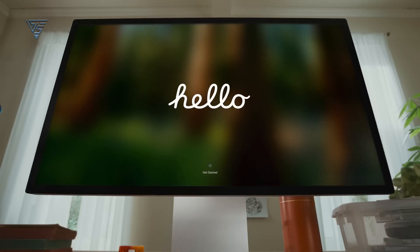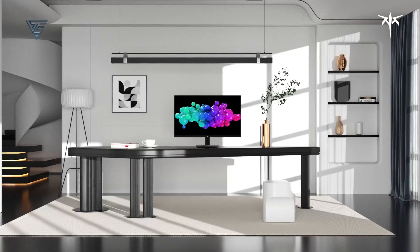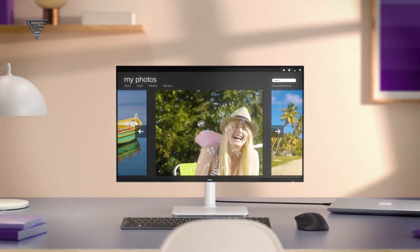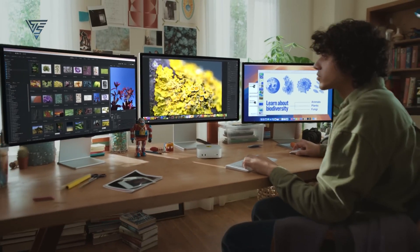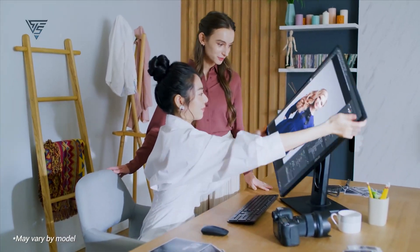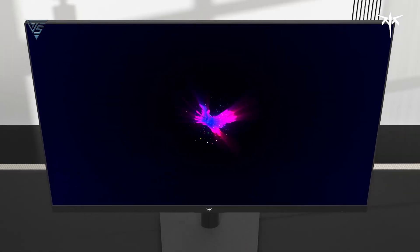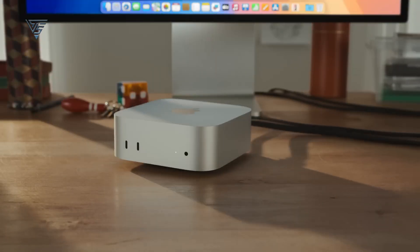Looking for the perfect budget monitor to pair with your Mac Mini M4? You're in the right place! In this video, we'll explore top picks that deliver stunning visuals, smooth performance, and seamless compatibility without breaking the bank. Whether you're gaming, working, or just need a reliable display, these monitors are designed to get the best out of your Mac Mini M4. Stick around as we highlight their key features, pros, and why they're the best bang for your buck. Let's find the perfect monitor for your setup.